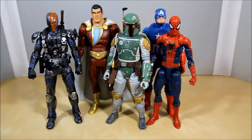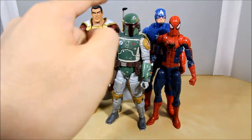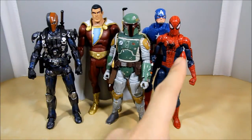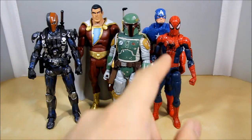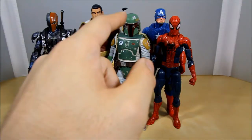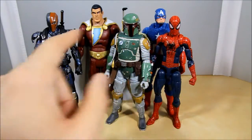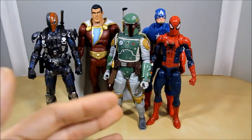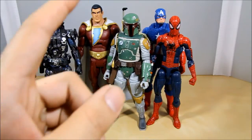Size comparisons: here is Boba Fett with some of the other six-inch figures from different lines. These guys are well over six feet tall — some six-two — they're big guys. Someone like Peter Parker Spider-Man is about five-nine maybe, but the helmet gives Boba Fett a little bit more height. The overall body size and scale is more comparable to Spider-Man than the bigger guys, and I don't think Boba Fett's a big guy, so I like how it looks.